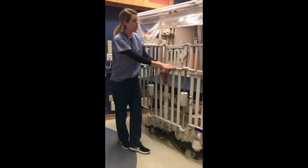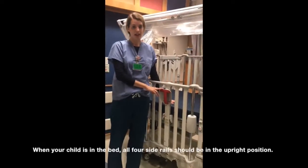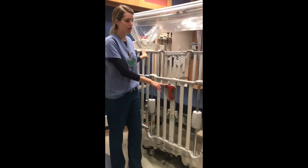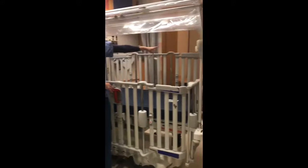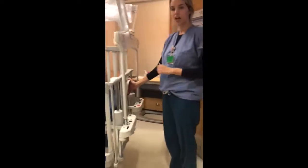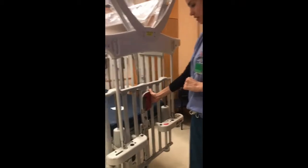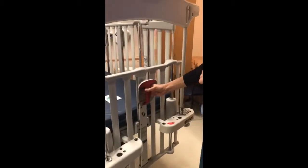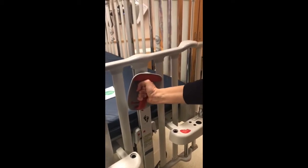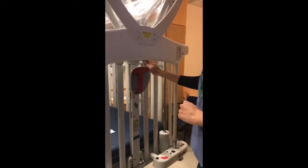Now I will show you how to operate the four side rails of the bed. We want to make sure that when your child is in the bed, all four side rails are in the upright position — one at the head of the bed, one at the foot of the bed, one at the left and one at the right. To operate the side rail, use the hand lever on each side rail — it's red. Squeeze the trigger towards your hand and rotate the handle to either the right or to the left, and slowly raise the side rail up. Always push down to make sure it's in the locked position.